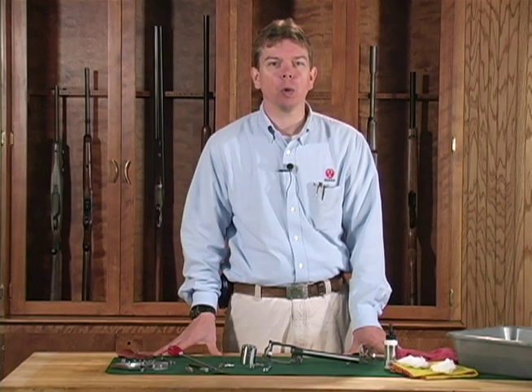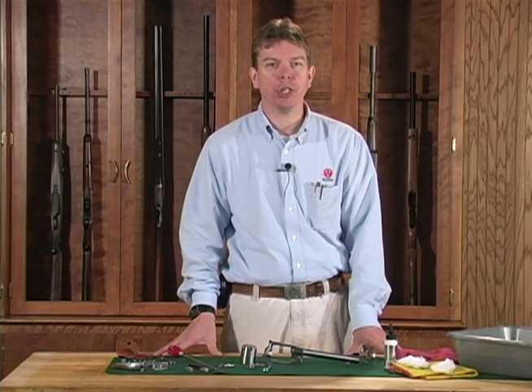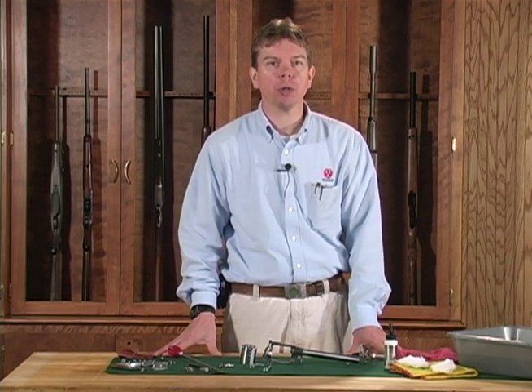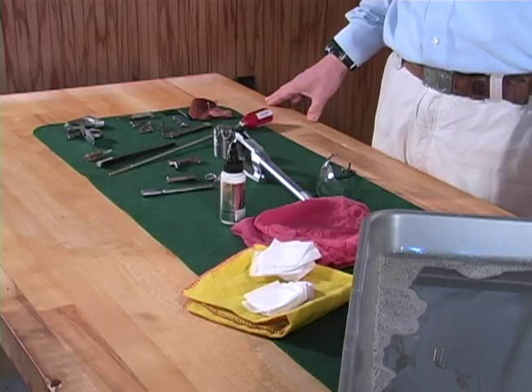It is important to keep your Ruger Old Army revolver clean to prevent jamming and corrosion. In humid conditions, the chemical compounds in black powder can cause corrosion within a few hours of shooting, so it is important to clean your Old Army revolver after every use.